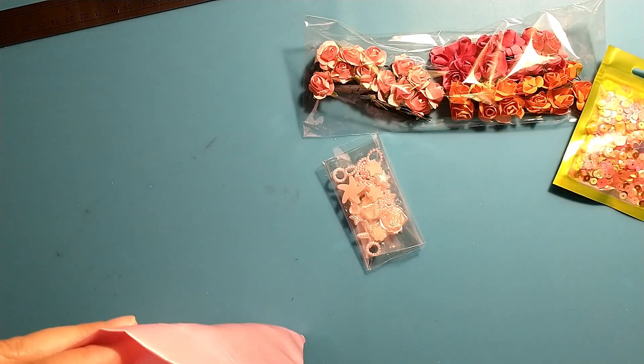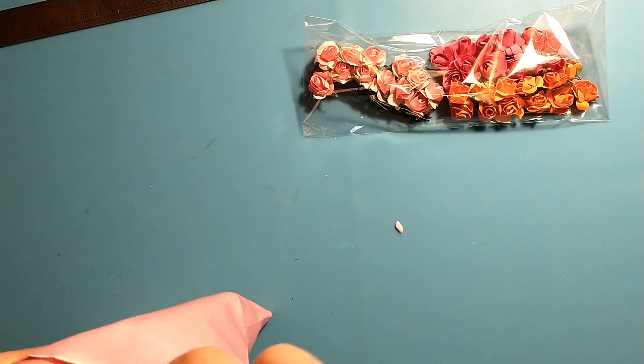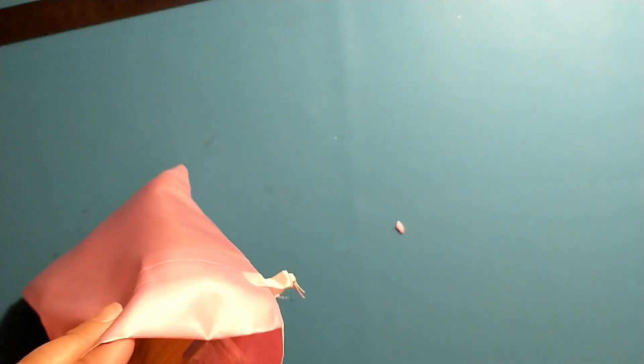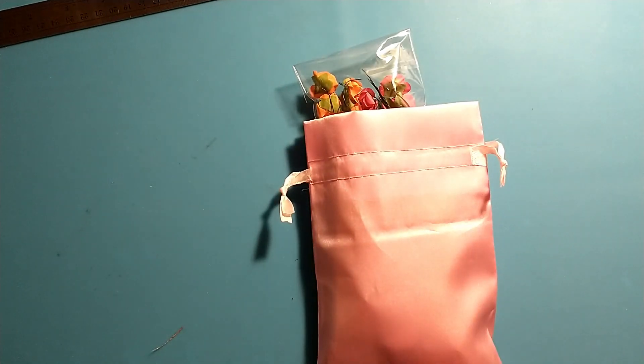Thanks for stopping by and taking a look at what was in this October kit. I hope you all have a great day, bye!